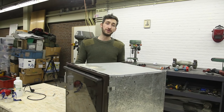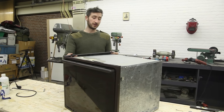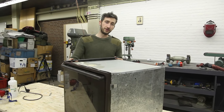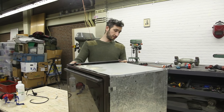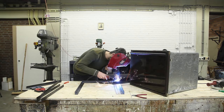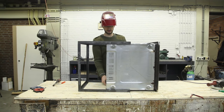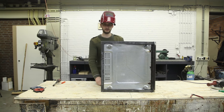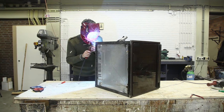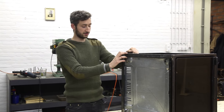We stripped down the oven and cleaned it up and now we're going to give it a nice check and use our blueprints as a reference. Since every oven is different in size you might need to recalculate a few things. We're going to weld. We finished the framework around the oven to make it nice and strong.